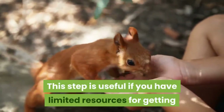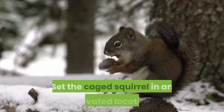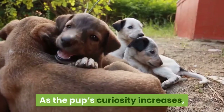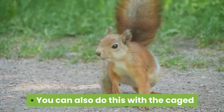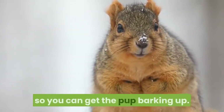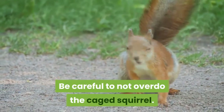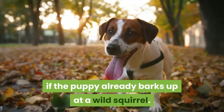Use a caged squirrel. This step is useful if you have limited resources for getting the pup into an area with squirrels. Trap and place a live squirrel in a cage. Set the caged squirrel in an elevated location like a stump, picnic table, or brush. Casually walk your pup near the area where the caged squirrel is located. As the pup's curiosity increases, they'll move in closer to check it out. Once they start barking, pet and encourage them. You can also tie a rope to the cage to raise the squirrel up a tree so you can get the pup barking up. Once the pup consistently barks at a caged squirrel, move on to the next step. Be careful not to overdo the caged squirrel — once or twice is plenty. You can skip this step if the puppy already barks up at a wild squirrel.